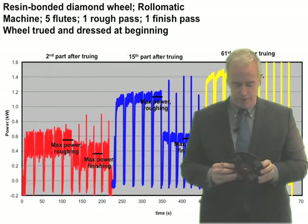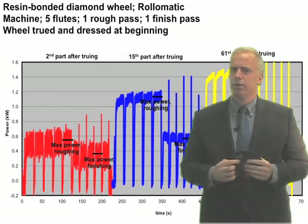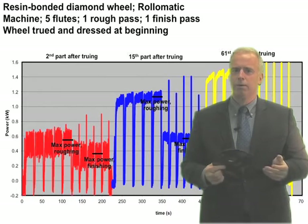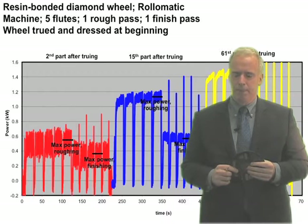I was at a company about two years ago and they had one of these scrubber nozzles. I said, is that working for you? And they said, we think so. And I said, well, let's check it out and let's actually measure something.